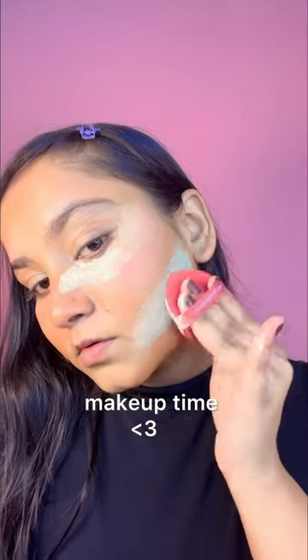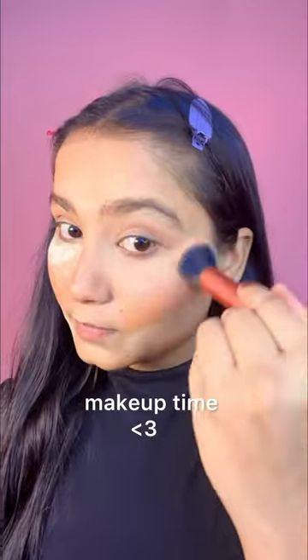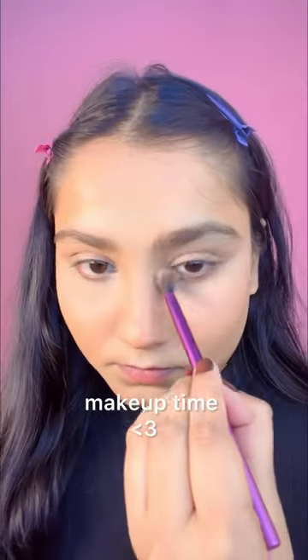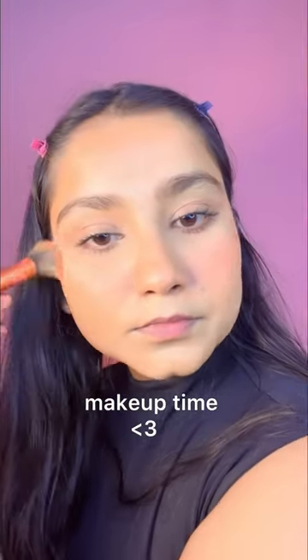Then I'm setting loose powder here. Here I'm filling my eyebrows a little bit. I'll fill my eyeshadows and dust off. And then I'll add a little bit of eye shadow, curl, then mascara.